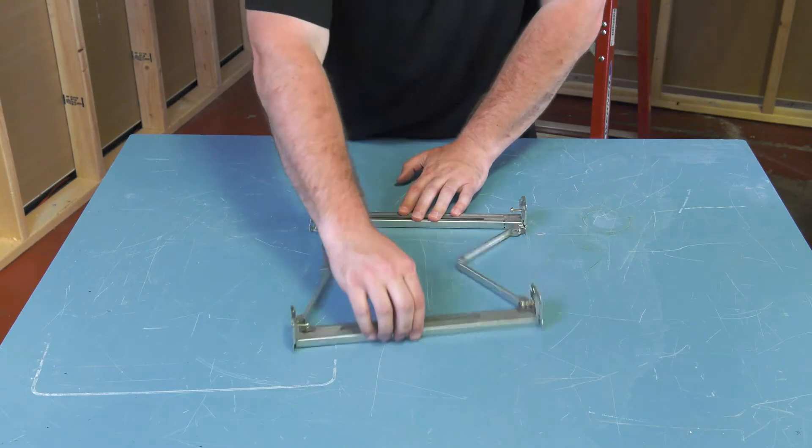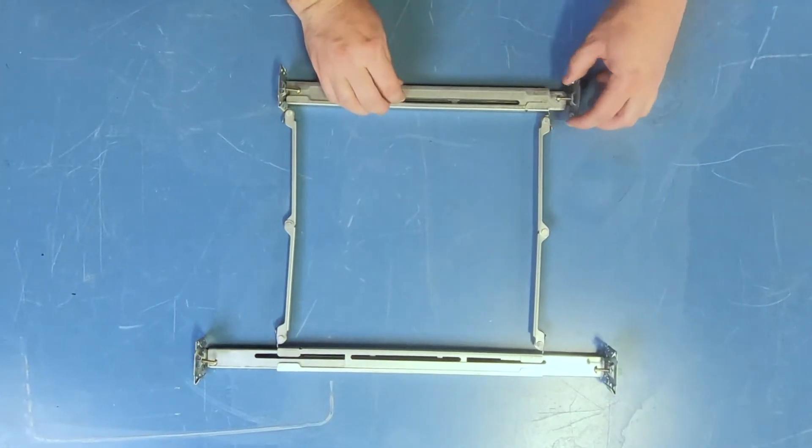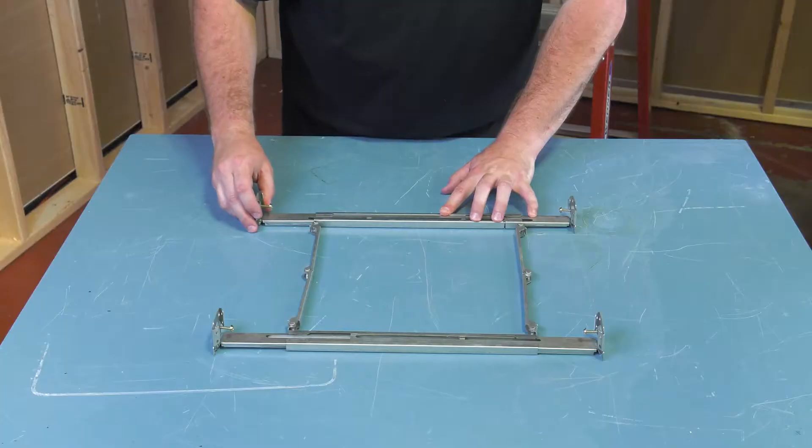Each Greenheck SP-AP comes with an expandable suspension bracket that allows for 16 to 24-inch on-center installation into ceiling joists with these expandable legs.